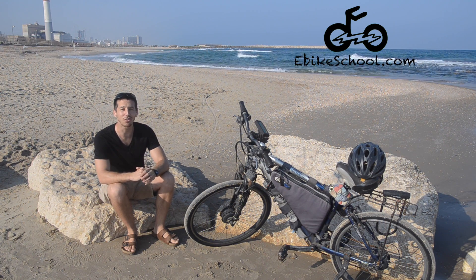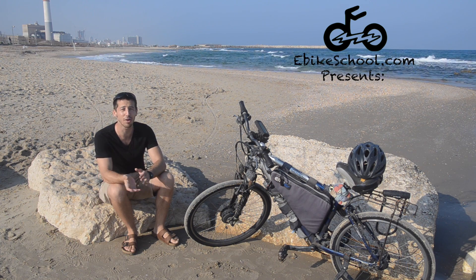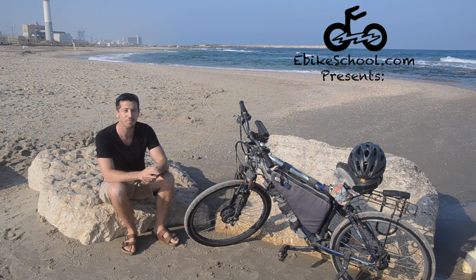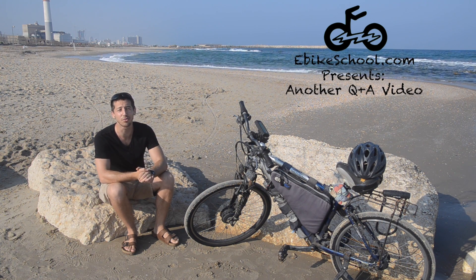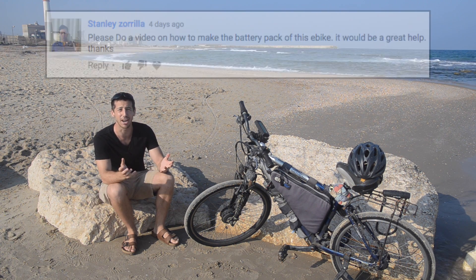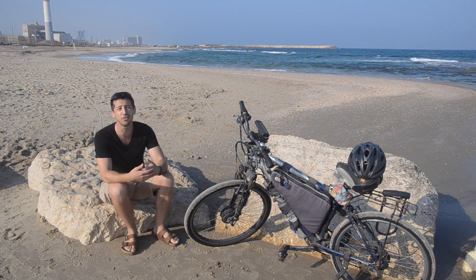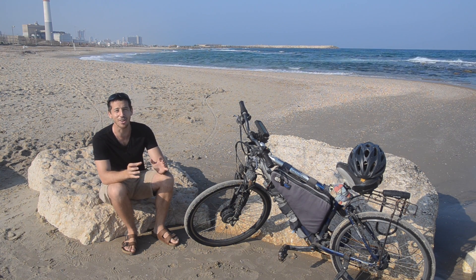Hey guys, Micah here from ebikeschool.com. Today I've got a follow-up video to one of my last videos where I showed you guys my two-wheel drive e-bike out on the beach, and today I've got another question and answer video. This question comes from Stanley Zarela — sorry if I'm butchering your name — but basically he's asking about the battery: how do you choose a battery for a bike like this? Or I'll expand a little bit, how do you choose a battery for any e-bike, how do you make sure you get the right battery?